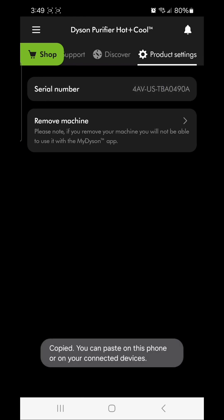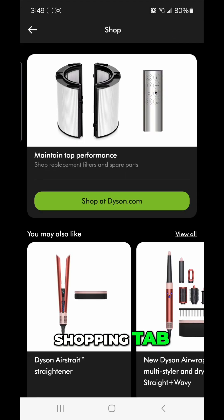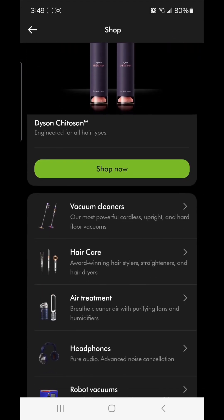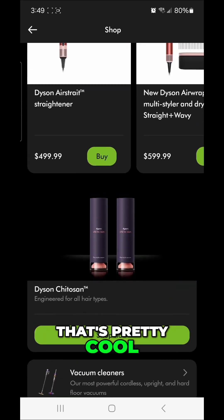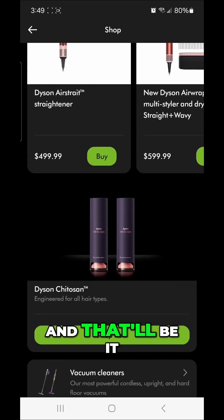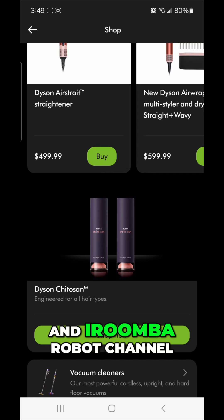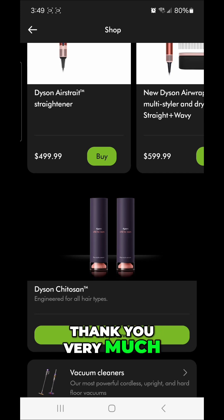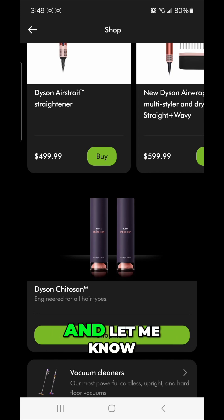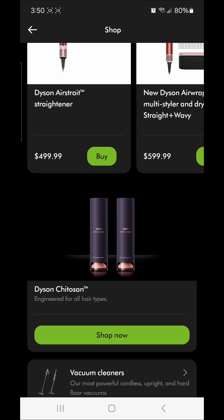You can also click on the shopping tab and shop everything that Dyson has — pretty cool. And that'll be it, folks. Check out my Dyson and iRobot robot channel. Thank you very much, this was easy! Let me know if you have any questions or what items you've added to the app.